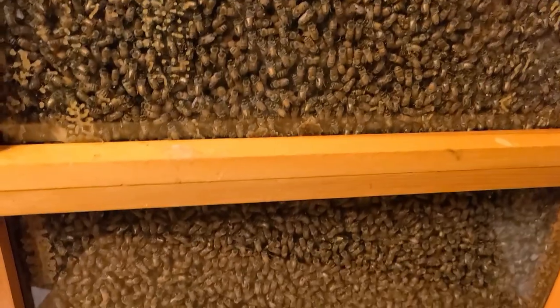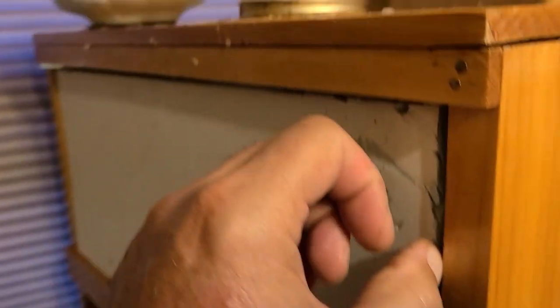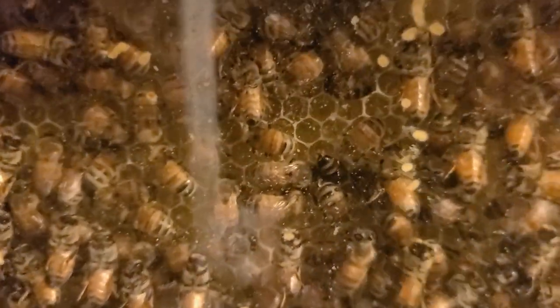This is a single-frame observation hive — just showing you how thick it is. Each chamber is a single deep. It is September 7th, 48 hours in. We'll turn it and see what we've got on the other side. They've already drawn out the whole frame.